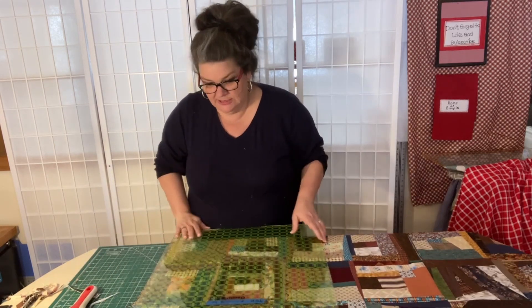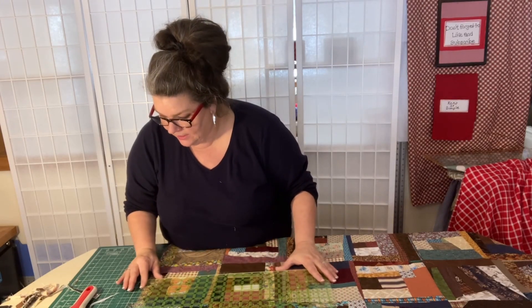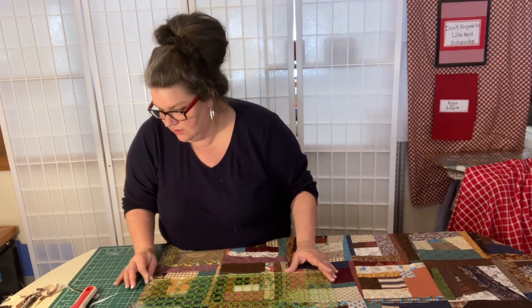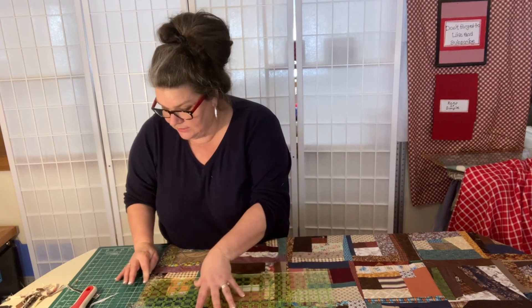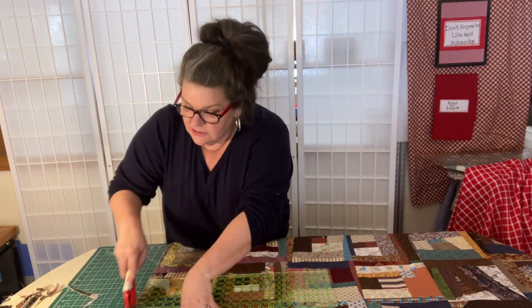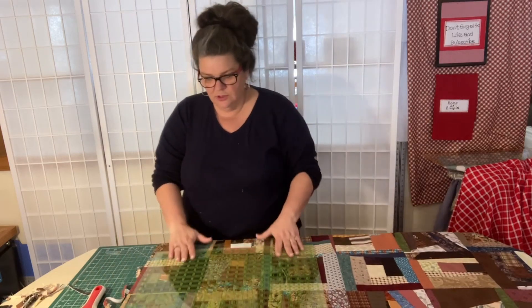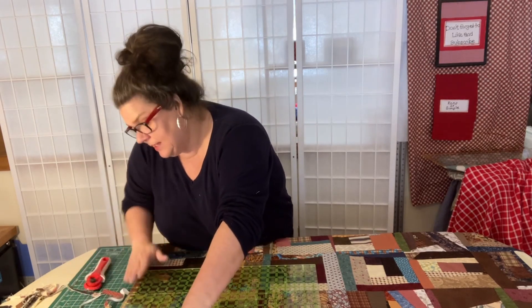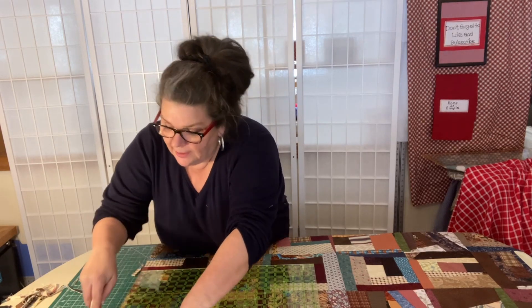I'm just looking for all the edges to be nice and straight so when I fold this in half it folds nicely and neat. I don't have any borders or anything on here that I need to align with — there's no perfection to this quilt. I can see right here, so I'm going to take this right up. Coming back to another corner, I'm going to line this side up and cut all the way straight up and off.